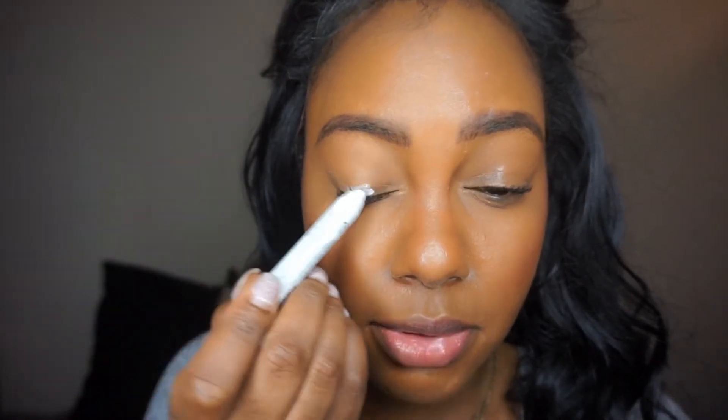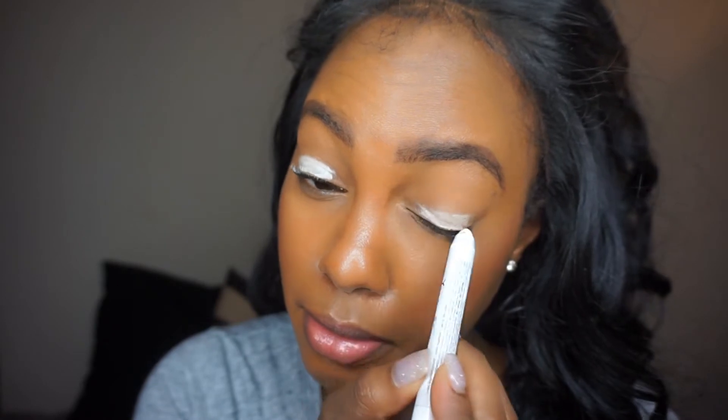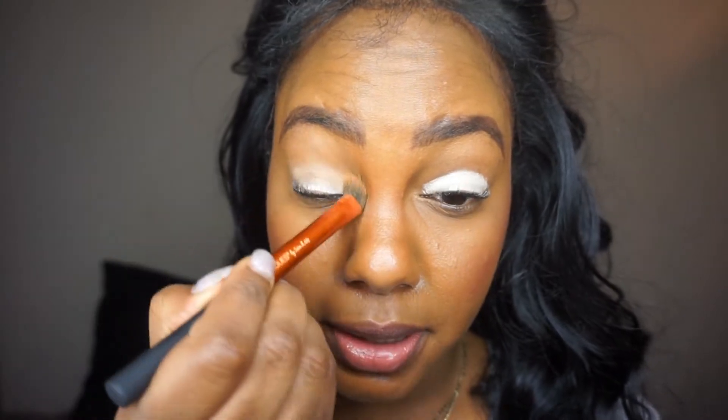Since I want that blue to pop, I'm going to use a little bit of NYX Jumbo White Pencil on my eyelids just to prime. I still have some concealer from today so I'm just going to use that to blend it down so it can melt into the look.